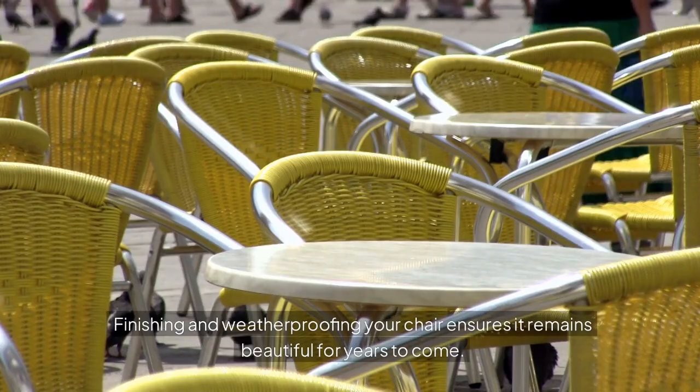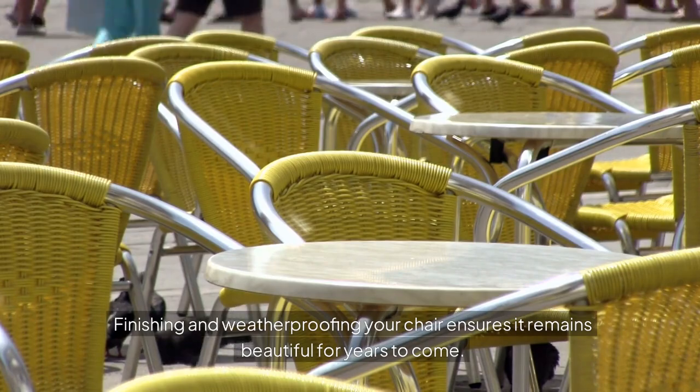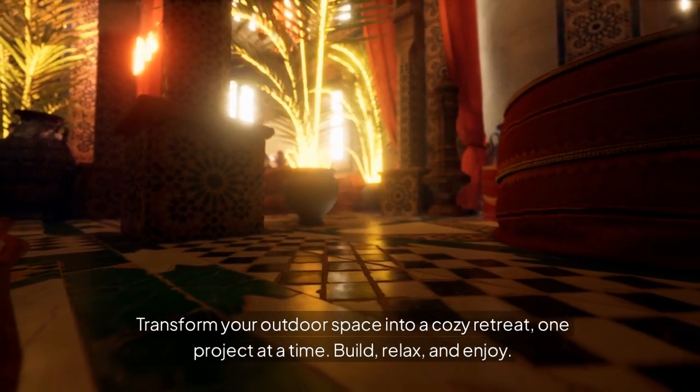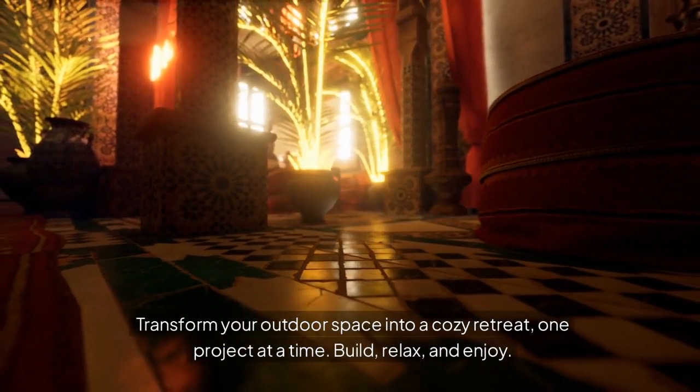Finishing and weatherproofing your chair ensures it remains beautiful for years to come. Your handcrafted Adirondack chair will provide lasting relaxation, whether by a fire pit or in a quiet garden corner. Transform your outdoor space into a cozy retreat, one project at a time.